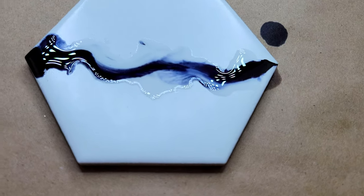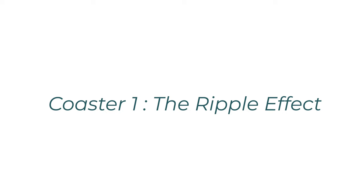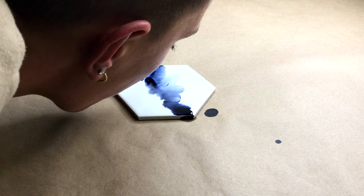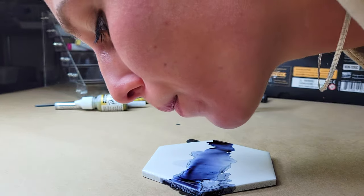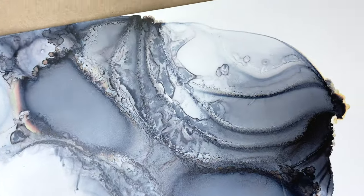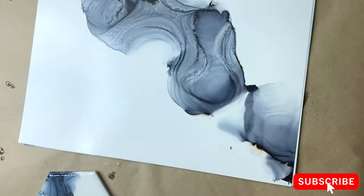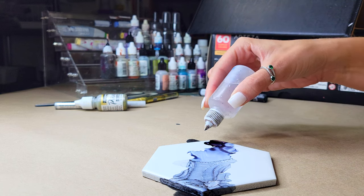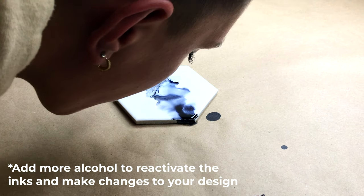Just appreciating the flow of the inks — it's so beautiful when you see this close up and just how much they move in real time. The first technique I am implementing here is blowing back and forth consistently to create this ripple effect. The reason I started doing this technique was actually because I created an artwork that was very similar and I wanted to replicate it on coasters. Feel free to soften up your edges and add in more alcohol to reactivate the inks if you're not happy with the placement in a certain section of your coaster.